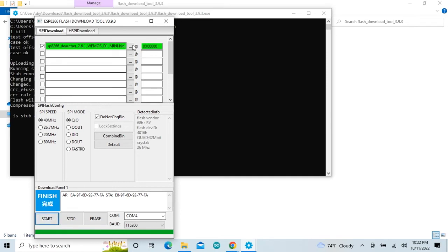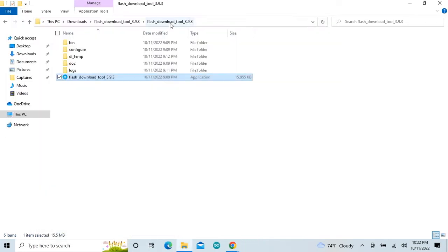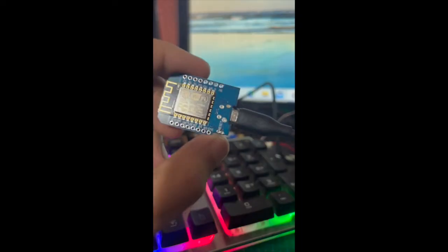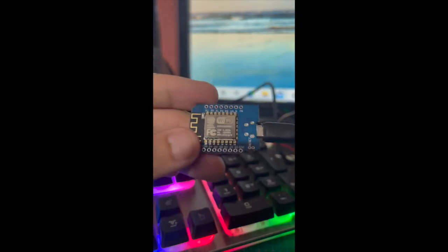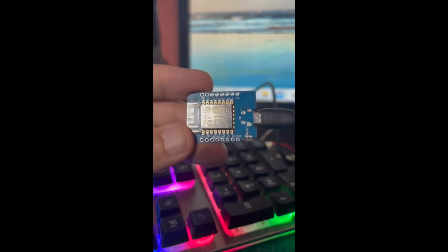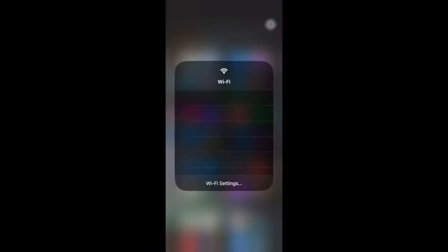After flashing the firmware to the board is completed, restart the board by pressing the button on the board. Now follow all the instructions as shown in the video.